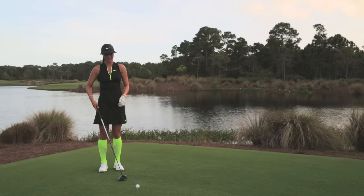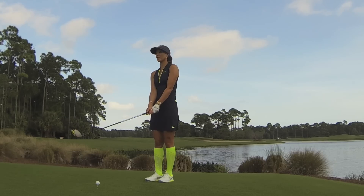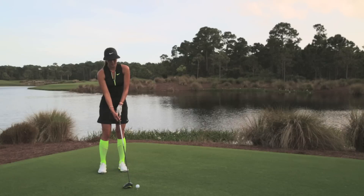Hi, it's Michelle Wie, and here are my three swing thoughts to help you with driving. I see a lot of amateurs trying to use their upper body a lot, but mostly in my driving swing I think about my legs.